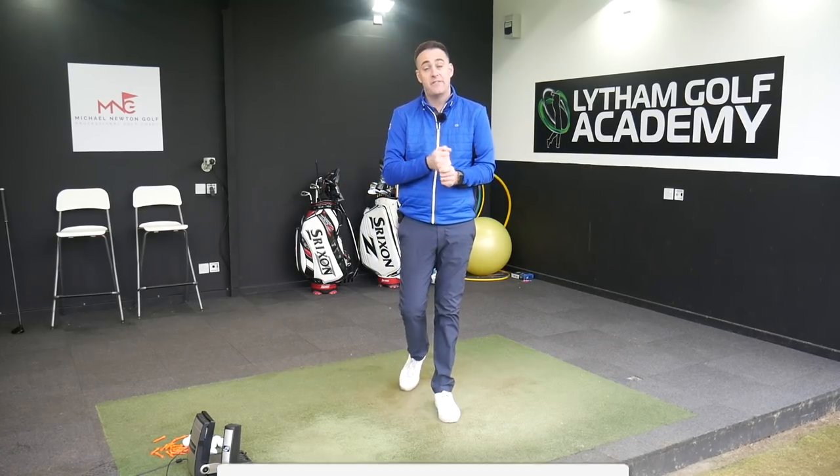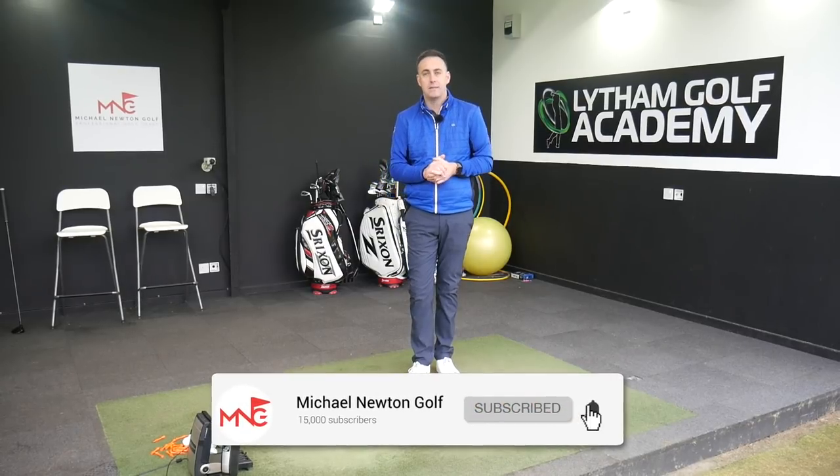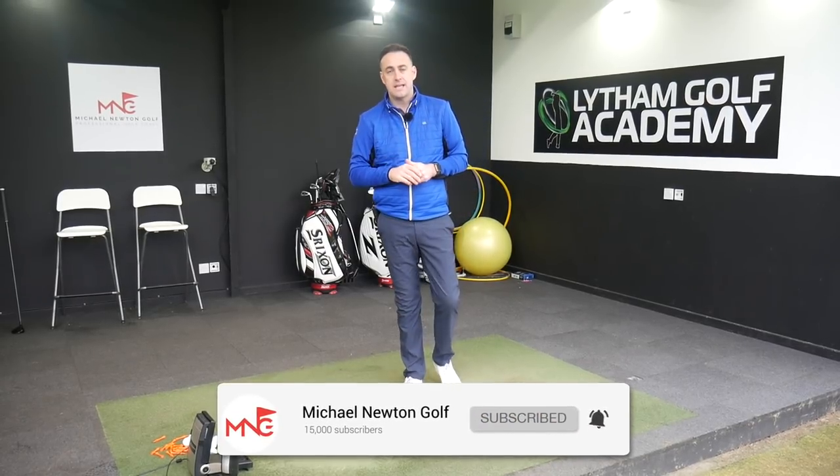Just before we jump into the video, if you haven't subscribed and enjoyed the content I'm putting out there, please consider doing so. Hit that MNG logo in the bottom right-hand corner of the screen, hit the bell icon so you get notifications for any future videos that land on my channel and you'll be the very first ones to watch it. Also hook up on my social media platforms, both Instagram and Twitter — the handles are at MNGolfCoach.